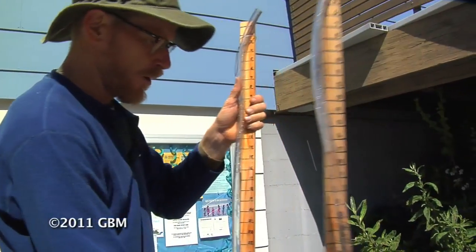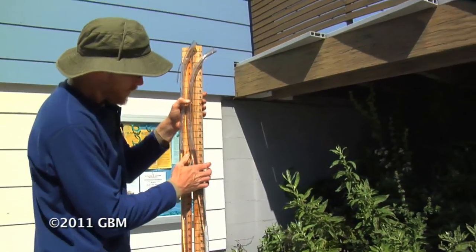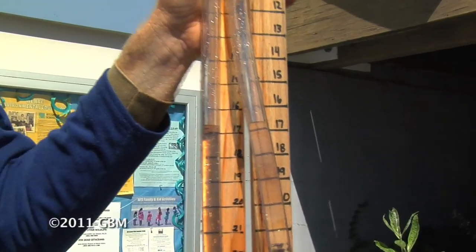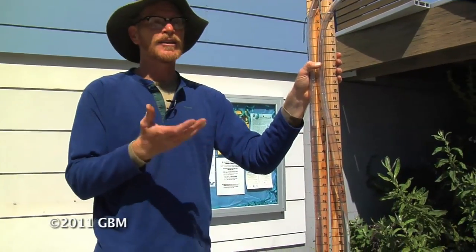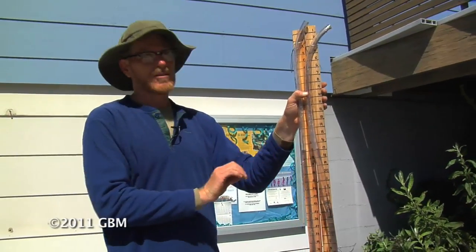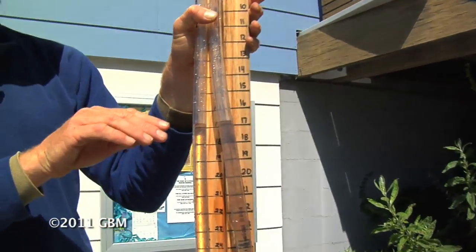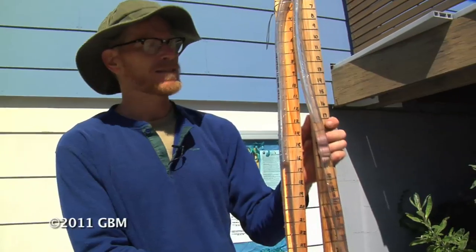The way to double-check that it's working is to hold the two stakes together. On level ground, we should see that the water level in both stakes is level with one another. This is basically a lake in a tube. A lake is a body of standing water, and standing water will always have its surface level. So as long as the water is not moving, the water level in the two tubes will always be level with one another. I can now lift one stake higher than the other.